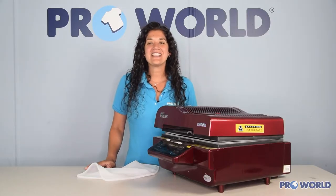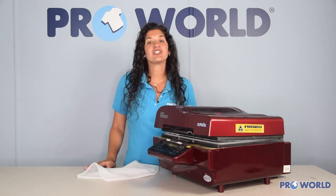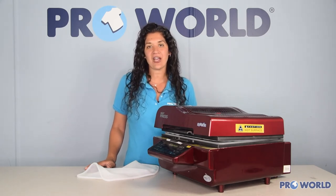Hi, I'm Danielle from Pearl World, and today I'm going to show you how to change the silicone cover in your 3D vacuum press.